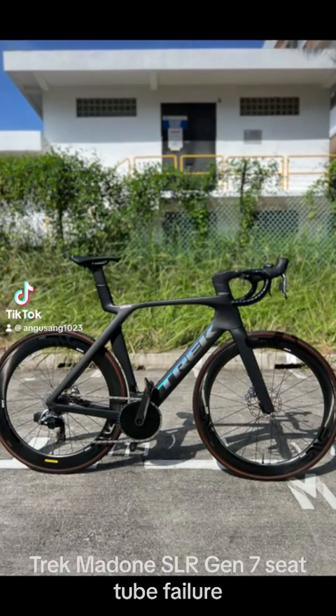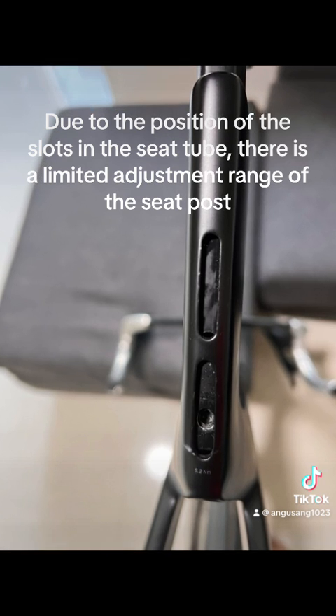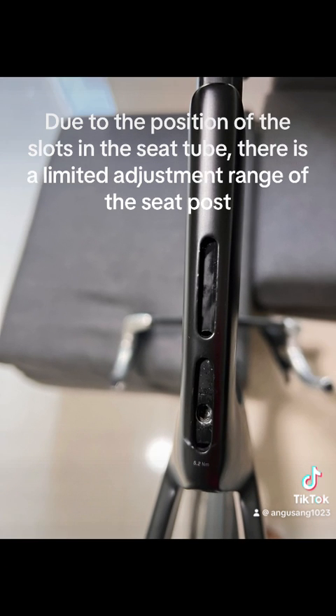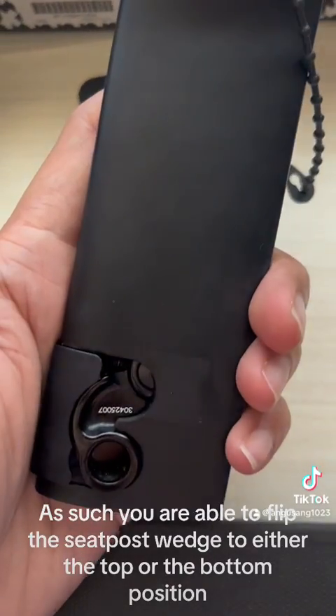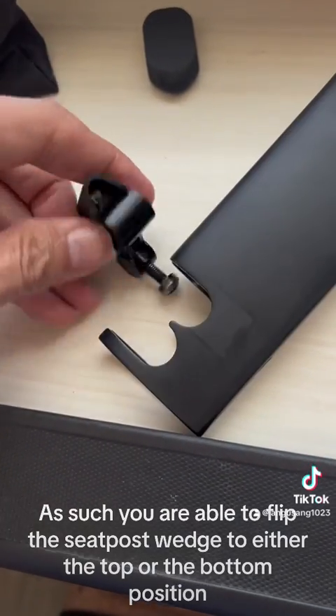Trek Madone SL-R Gen 7 seat tube failure. Due to the position of the slots in the seat tube, there is a limited adjustment range of the seat post. As such, you are able to flip the seat post wedge to either the top or the bottom position.